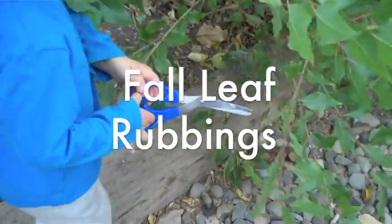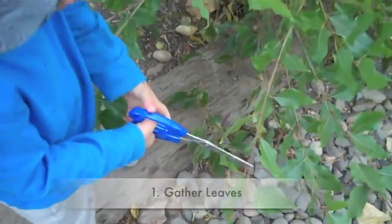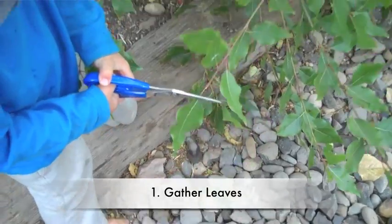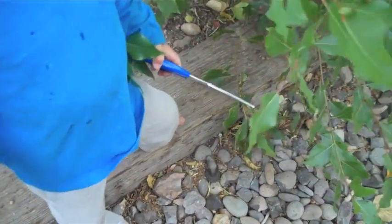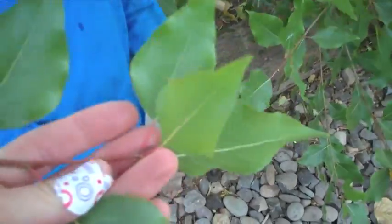All right, pick out your leaf, or the whole branch. That's a noisy bird. See, I'll hold it. Mommy? Very nice.